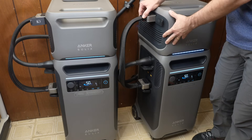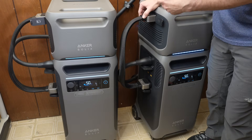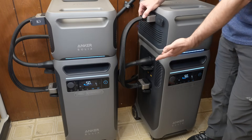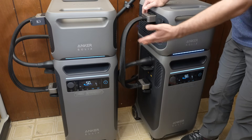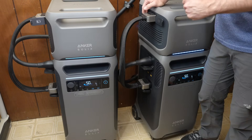This whole setup is 15.36 kilowatt hours of storage. Comparing that to a Powerwall, which is 13.5 kilowatt hours, this is more. The system is also cheaper and easier to install — most of it you just take out of the box and plug in. An added benefit is that you can still use these as portable power stations — just unplug from the home power panel and take it wherever you need.